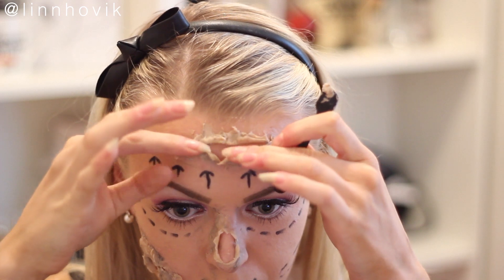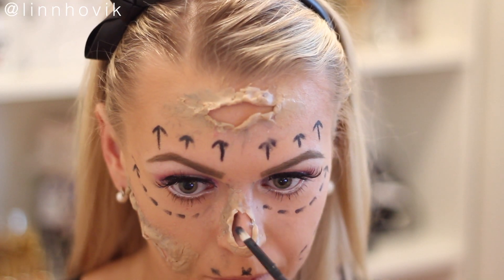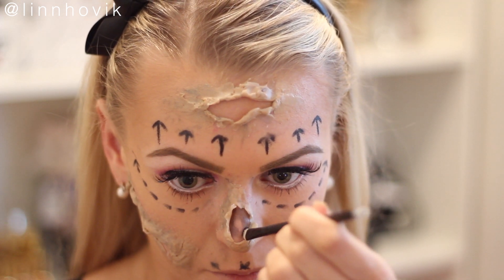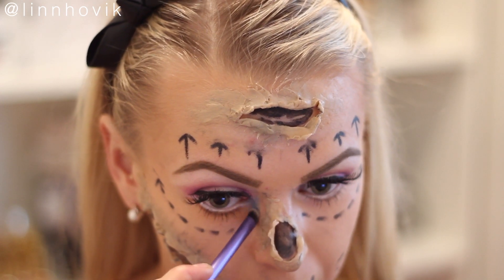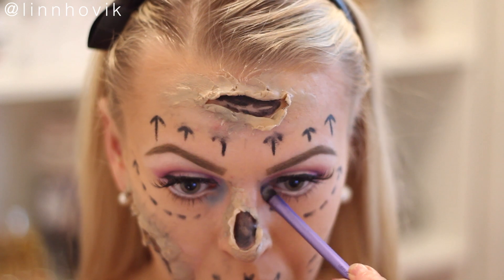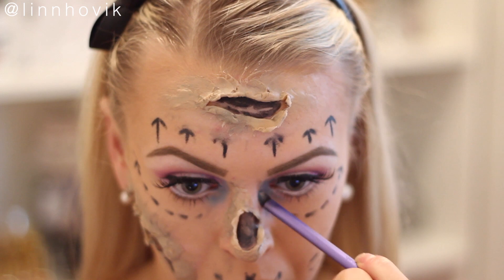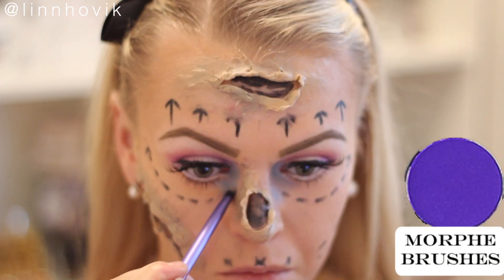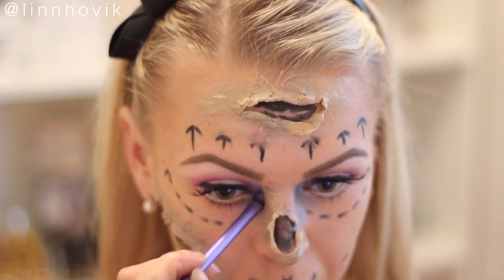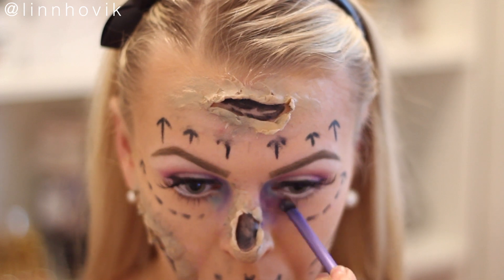Now I'm taking a black liquid liner and covering the inside of the wounds black. Then I'm going in with this blue eyeshadow from the Morphe matte palette — you can use any blue color you want. I did this to create that very bruised-up look around the eyes, which you get after surgery. Now I'm going in with the same purple we used in the crease.